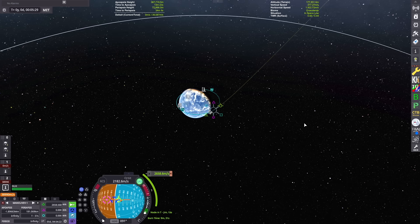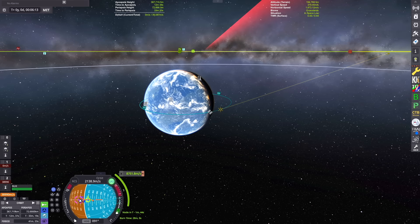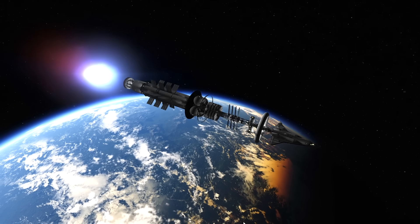Here in the map view, I'm going to be spending about a quarter of my delta-V. If you think about it, you spend one quarter to get out, another quarter to slow down, another quarter to get back, and another quarter to slow down back at Kerbin. So we've planned about eight kilometers per second of delta-V for this maneuver.